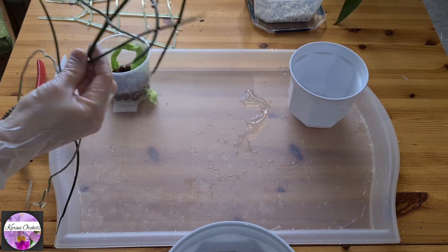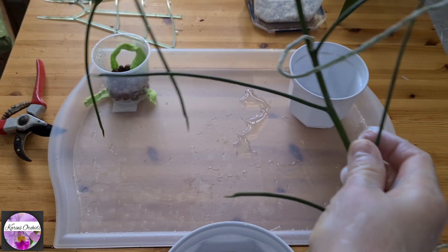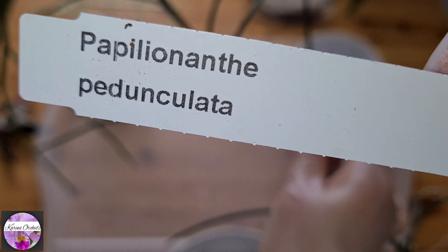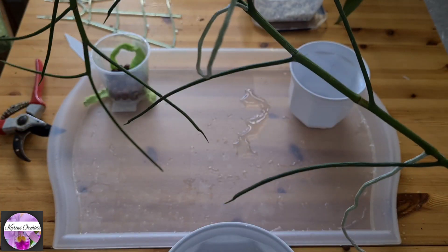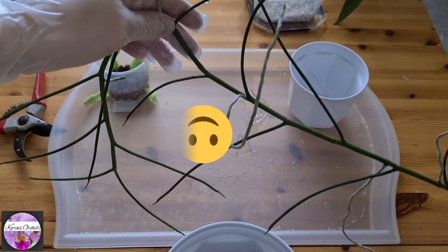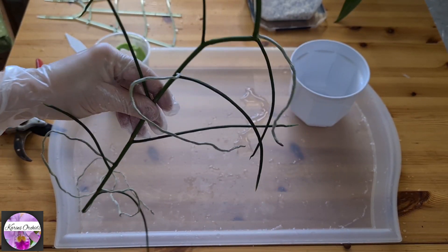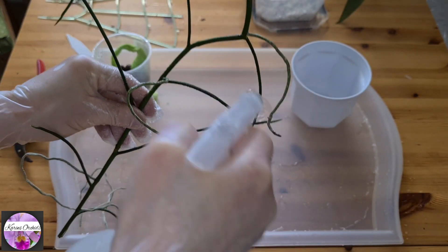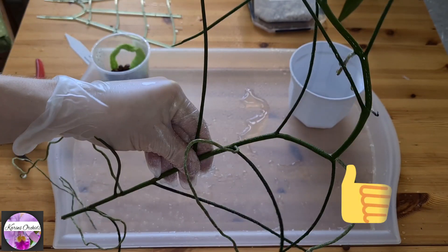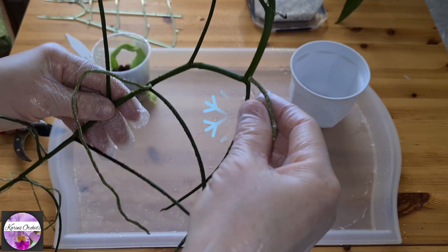In front of us we've got the most peculiar one of them all. If I had known a little bit more about what this orchid was going to look like when I received it, I would never have gotten it. Papilionanthe pediculata — a difficult name as well. Difficult orchid, ugly orchid, difficult name — three difficulties in one go. But I am stubborn and I will make this work the best way I can, because I saw its lovely blooms.